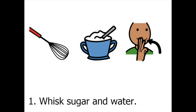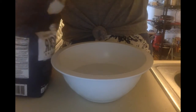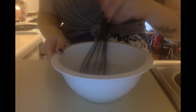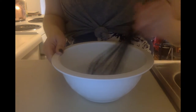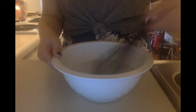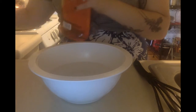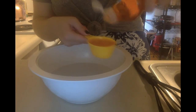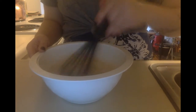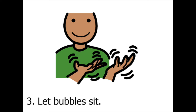First, whisk sugar and water. Next, add dish soap and whisk. Then, let the bubbles sit.